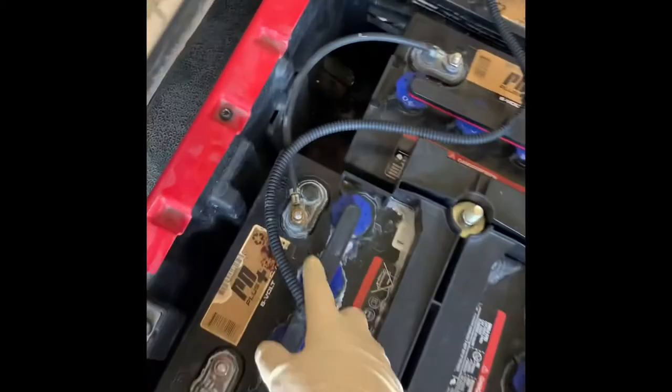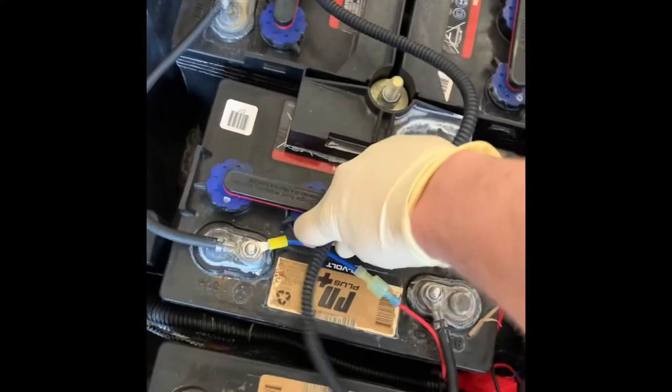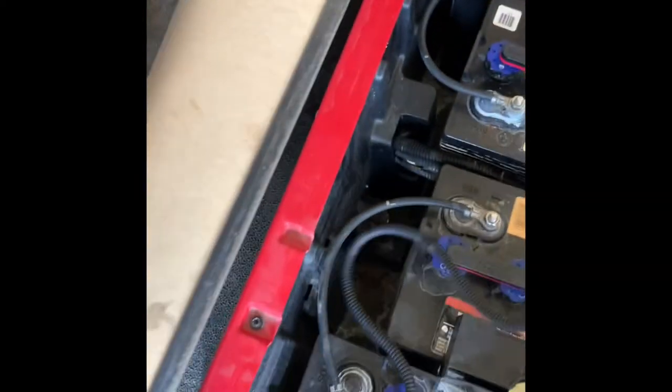We'll go ahead and pop all the rest of these off. Then the whole hose will come out — sometimes it does have water in it. So let's get that out of the way.